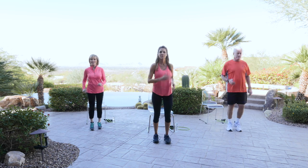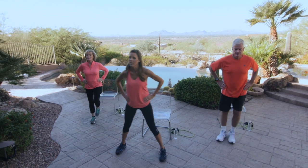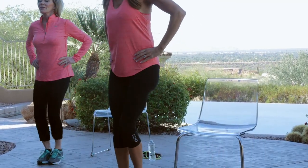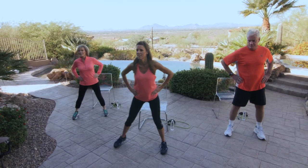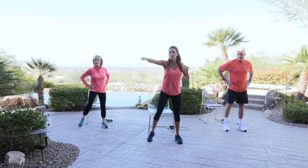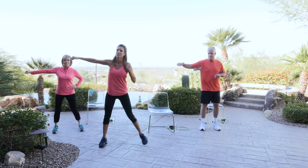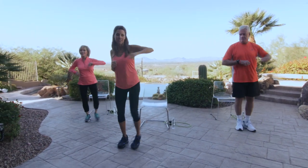Let's just march — we're going to do that again. Put those hands on your hip, and we're going to step to your left and right. Last one — add that punch. Excellent. Go ahead and keep marching. You're doing great.